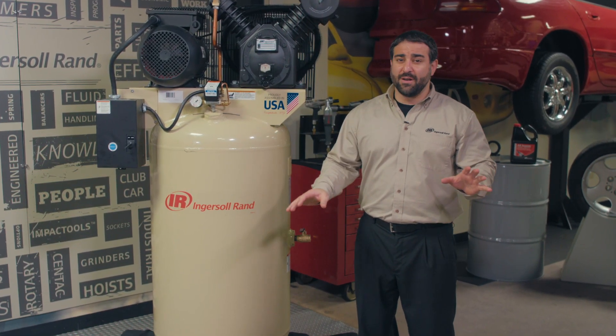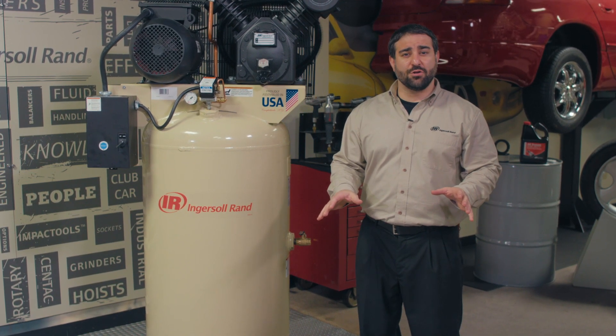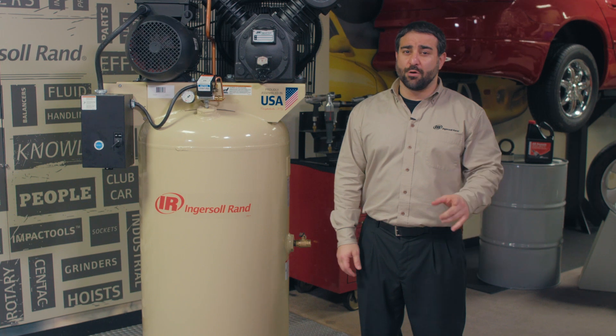Congrats! You've got an Ingersoll RAND air compressor. With a little bit of care you can ensure optimal performance. This video is about making sure your compressor isn't leaking air during or after operation, and what to do if that happens.